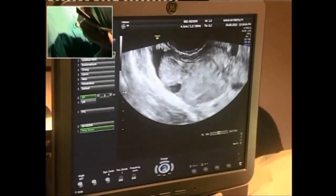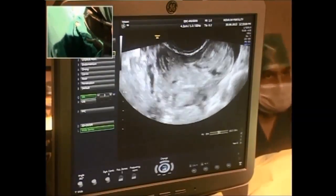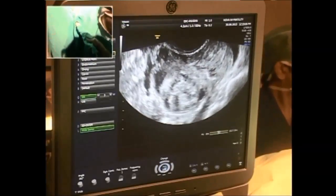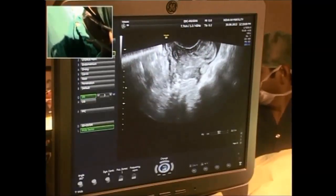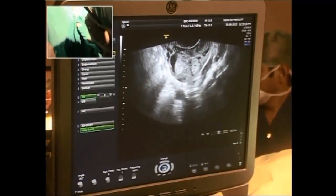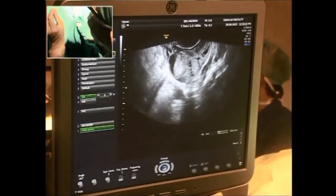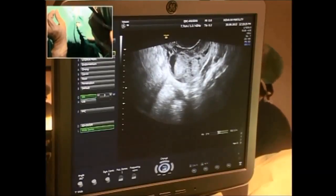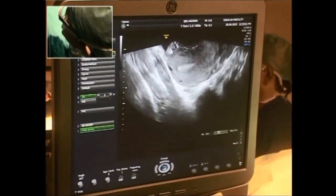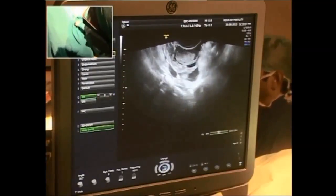What exactly do you do with a single lumen to ensure the egg doesn't get stuck to the wall? That's a very good question. What I do is slowly withdraw the needle as the aspiration is going on, even inside the follicle. Once we have reached about one third of the follicle, I try to rotate the tip slightly. It's called curating the follicle — to curate it of all the oocytes.